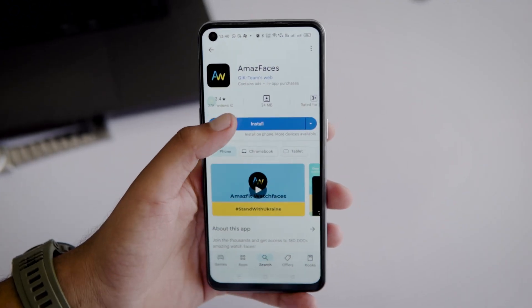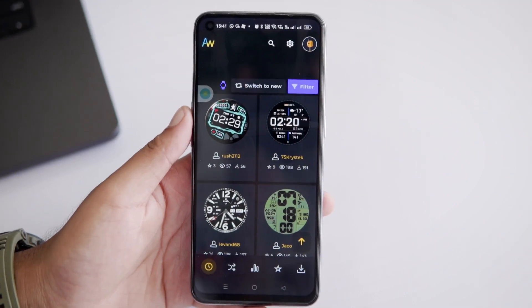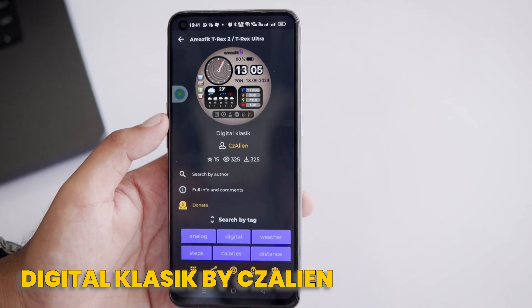Now let's move on to the Amazfit Faces app. You'll need to download it from the Play Store. Once you've got it, open the app and you'll see tons of watch faces to choose from. But I'm going to share my top three favorites that I found super interesting. Before this, I request you to subscribe to Wearaholic.